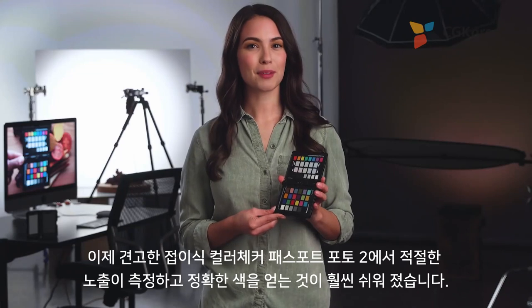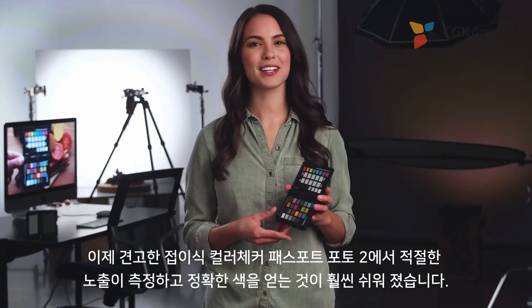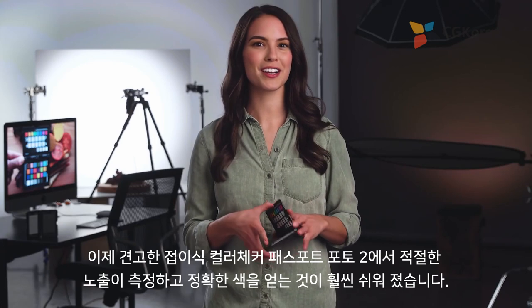Now getting proper exposures, repeatable and exact color, and a simple, rugged, collapsible target has gotten even easier.